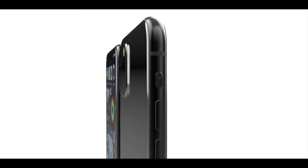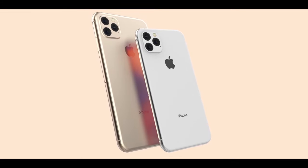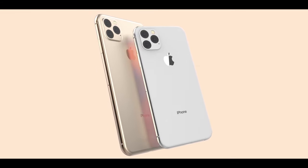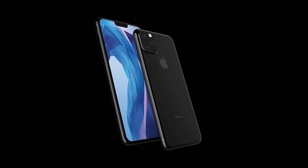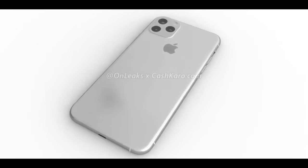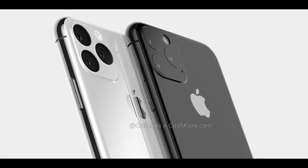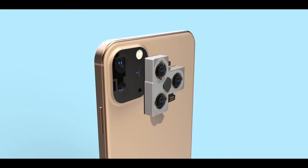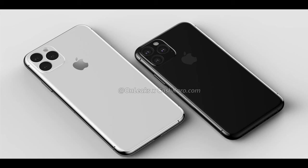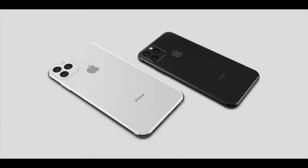Starting with OnLeaks' latest report detailing the iPhone 11 lens, he shared the final design originally, then just last week the refined final design, and now he's giving us even further details. He does confirm the back is an entirely single sheet of glass — we elaborated on that in the last video — easier to repair and just an all-around better design.